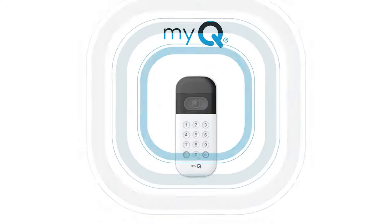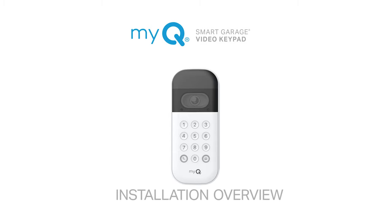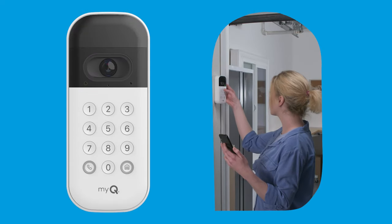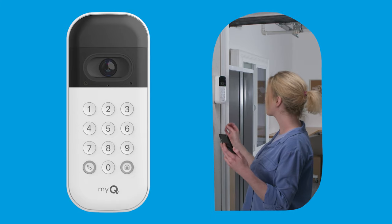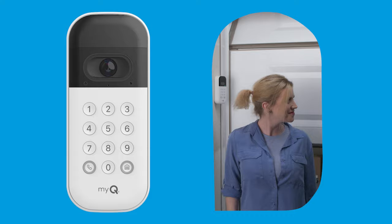Thank you for choosing MyQ. Setting up your smart garage video keypad is easy. Once you're done, you'll be able to view the entrance to your garage — the real front door to your home — from anywhere in the world using the MyQ app.